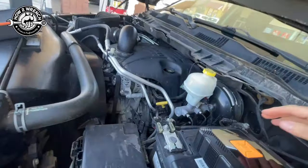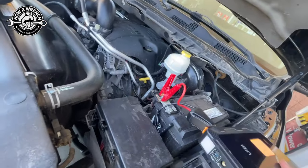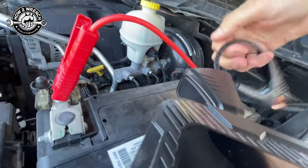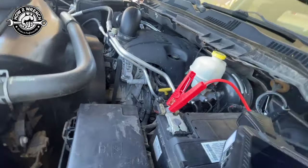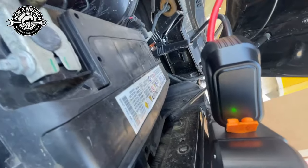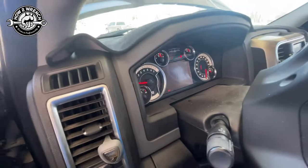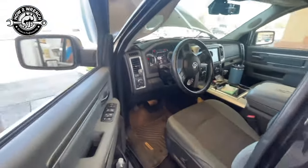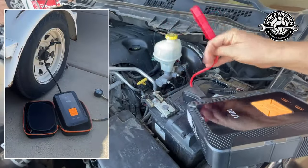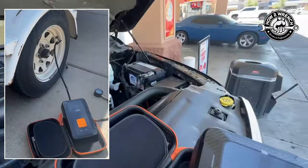We got that part done. From the other model, we know we needed the indicator to turn green. Seeing that turning green, let's see if this baby will start. Come on, baby — don't want to be stranded. Yeah! Now that I've found my opportunity to prove this thing works, I'm going to put that battery in and quit worrying about it.